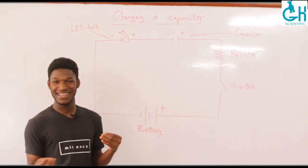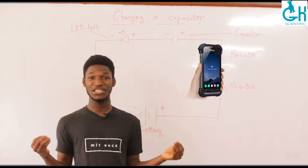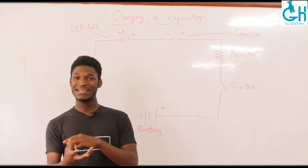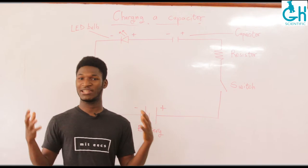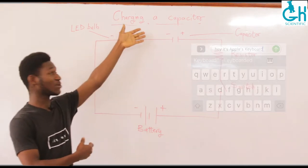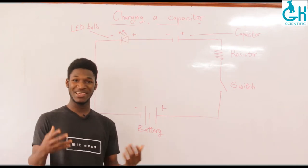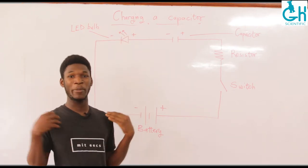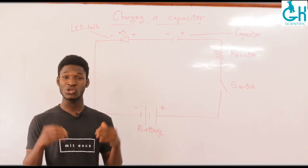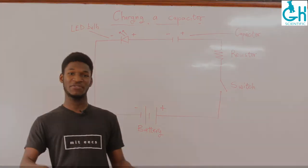As unexciting as that might seem, there are actually so many practical applications of this particular process of charging a capacitor. What underlies the smooth functioning of your keyboard is actually this particular process right here — charging and then discharging of a capacitor. So this video is dedicated to helping us understand how charging a capacitor works so that you can have an insight into how keyboards actually function.